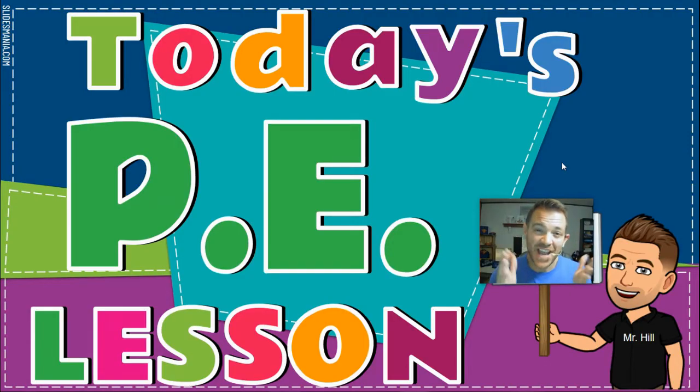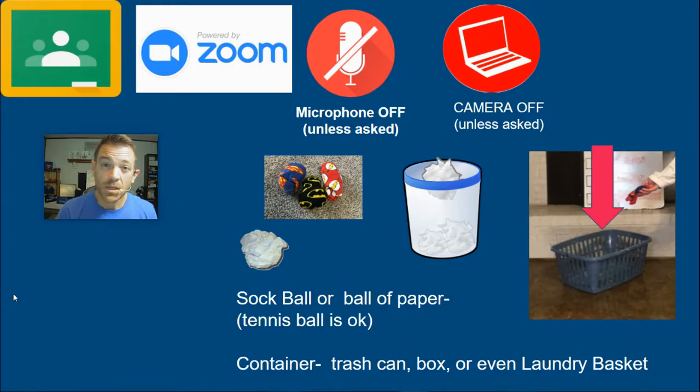Hey everybody, here's today's PE at home lesson. For today's lesson you're going to need a few items because we're going to be concentrating on underhand throwing. You're going to need something safe to throw — I suggest a ball of socks, or if you don't have access to that, take a piece of paper and crumple it up into a ball.